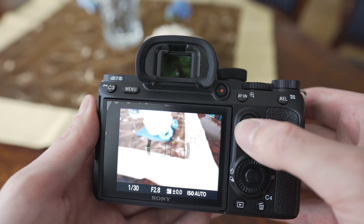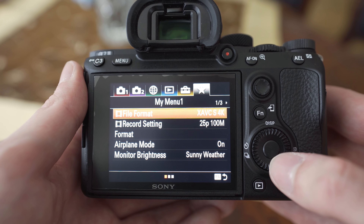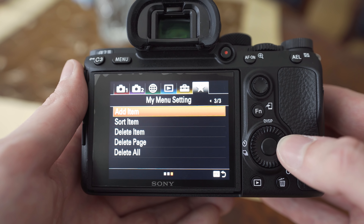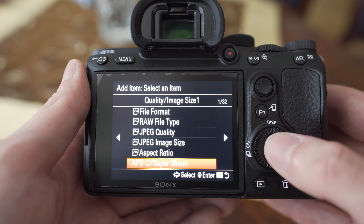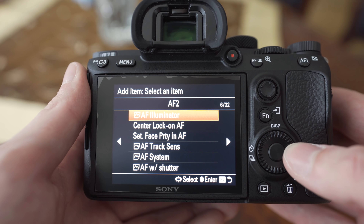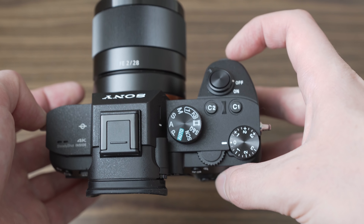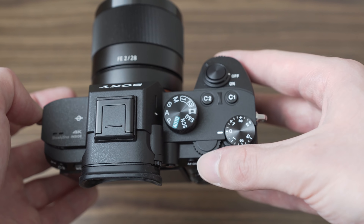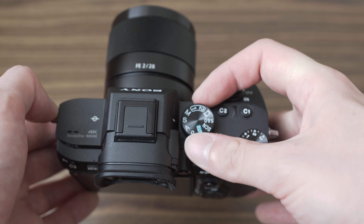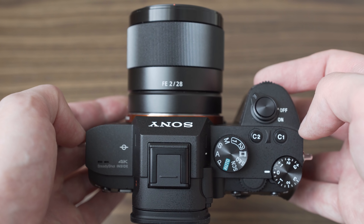The second huge improvement is the implementation of My Menu, where you can put your most frequently used settings. Since some very important settings are buried deep in the Sony menu, My Menu makes a huge difference. There are three dials on the camera, plus an exposure compensation dial and the mode dial. I really wish the drive mode dial from the A9 was here, but the A7 III and A7R III unfortunately have to make do without it. Overall, there are 12 customizable buttons on the A7 III, which is quite sufficient.